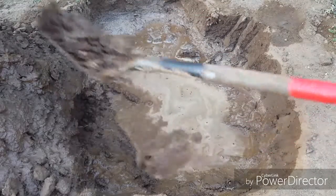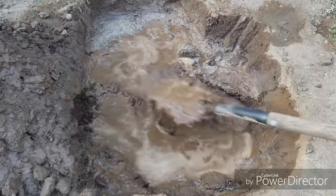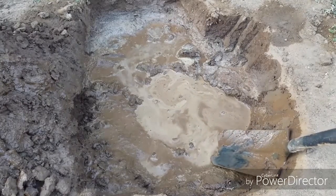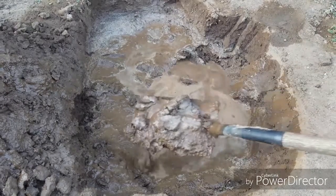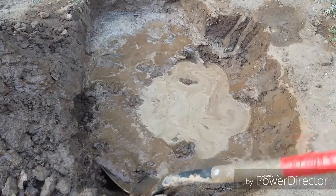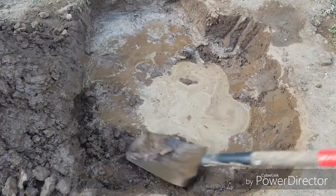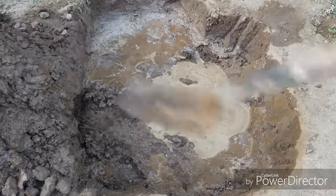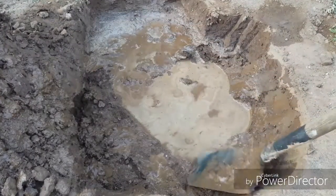I'm digging a hole. I guess we'll see in a minute. But what I'm digging a hole for... more water.